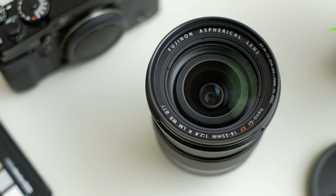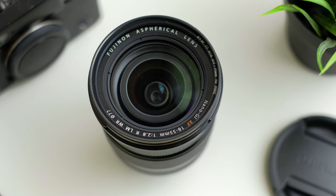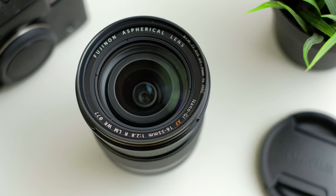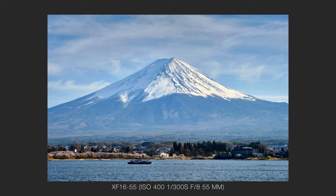The Fuji 16-55 f2.8 is an APS-C standard zoom lens, costing around £900 here in the UK, or around $1,200 US dollars. In this video, I want to give you my thoughts on this lens, having used it for the past three years or so in all kinds of different environments, from indoors to outdoors, including my YouTube videos. I did purchase this with my own money.